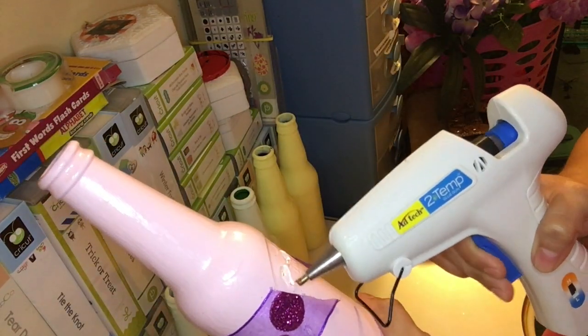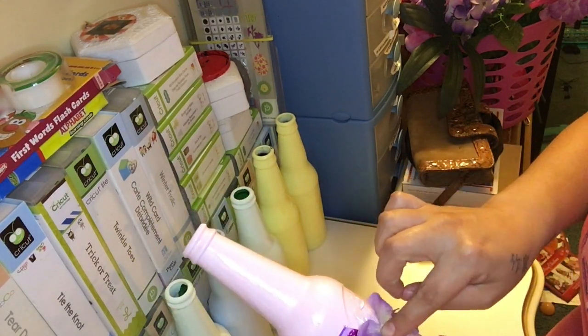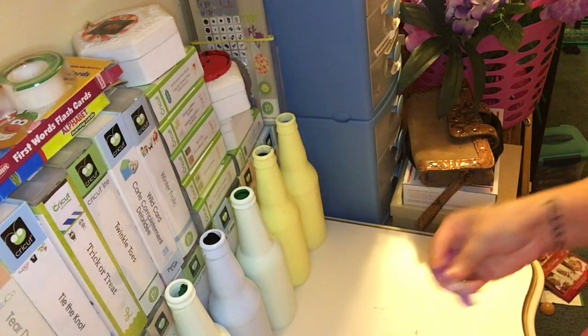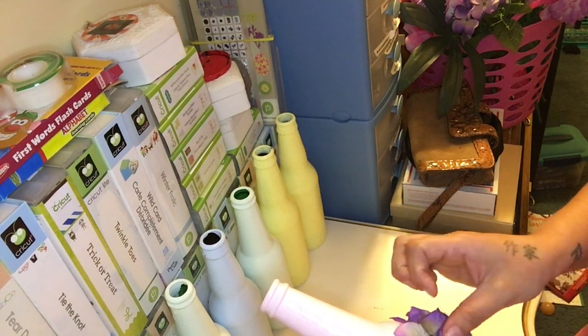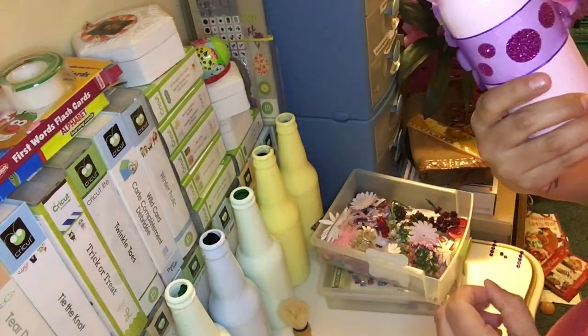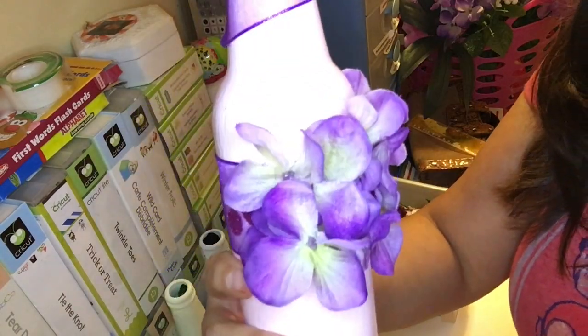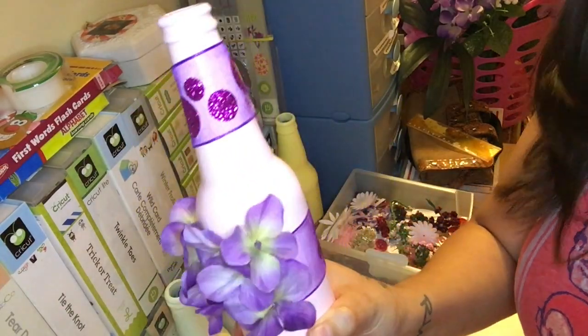Let's begin decorating. I have all of my bottles. I grabbed my pink bottle, wrapped some ribbon around it, and then I just took some hydrangeas from Dollar Tree. Using my glue gun, I placed them on top of the ribbon. Then I used the same ribbon at the top of the bottle at the opening and placed it around there. And that was it for this bottle.